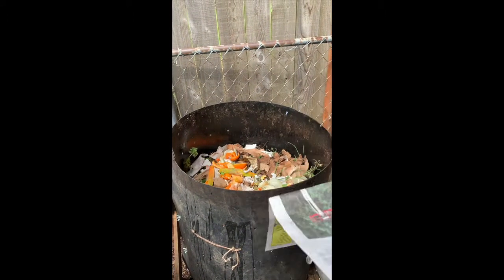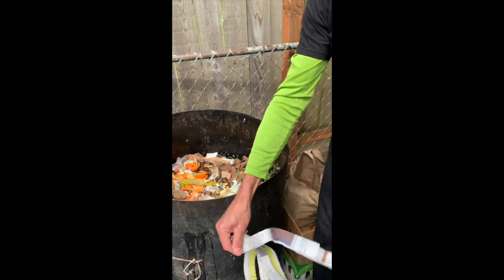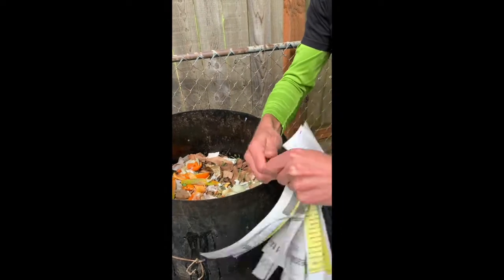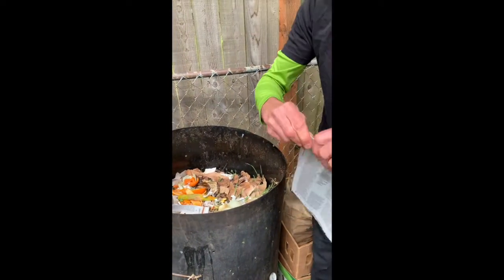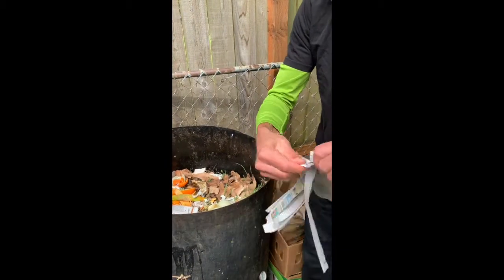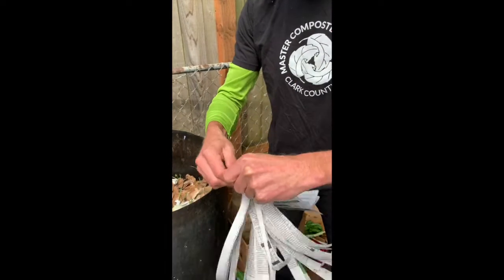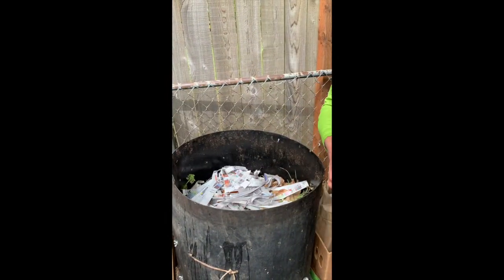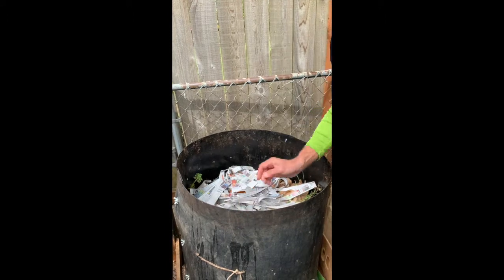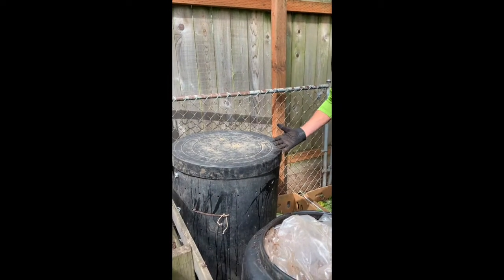We always cover the greens up with brown or dry material. In this case it's going to be newspaper. As you learn in the webinar, there are lots of different kinds of browns you could use to cover. We don't use the slick paper that goes in the recycling. Newspaper is nice because it's all soy-based ink here locally, so that's fine for composting. The next layer will go right on top of this with our next pail and then some more browns.